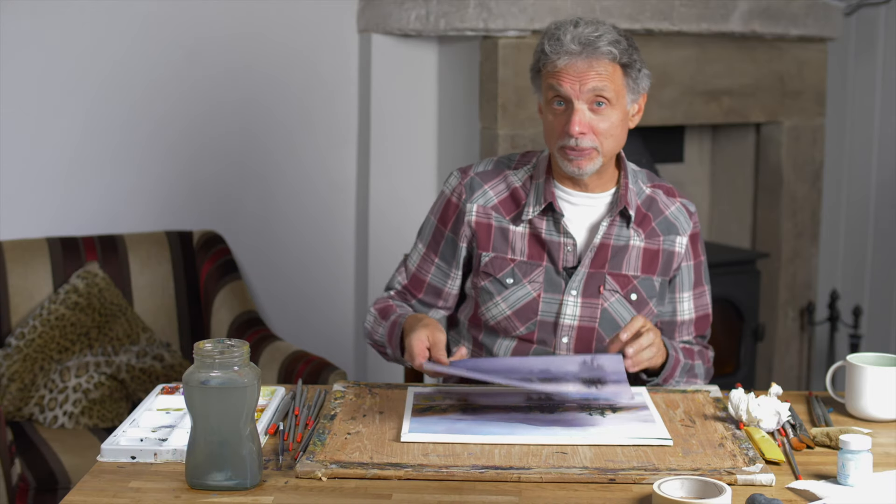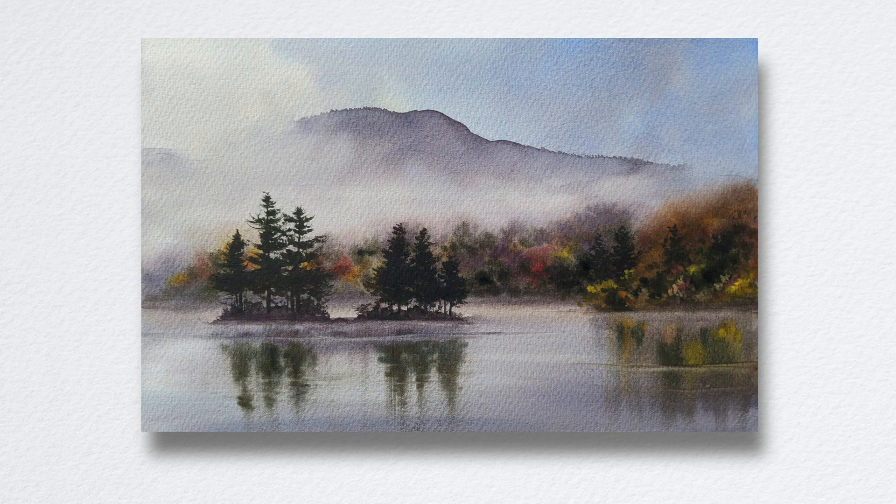This is a great little subject, I'm sure you're going to really enjoy this. I've worked from a photograph of the Adirondacks, a national park quite near New York, I understand, in the USA. I've never been there, but we've got a member, Jim, who's sent me some beautiful photographs of that area. And this is the second one we've used, so a big thank you to Jim for sending me the photo.